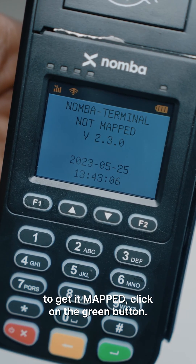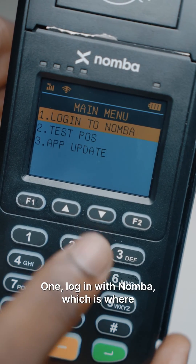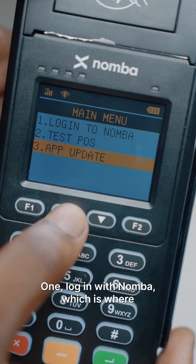On the screen of your terminal, you'll see 'not mapped.' To get it mapped, click on the green button. This leads you to three options. One: login with number, which is where we'll be going shortly.